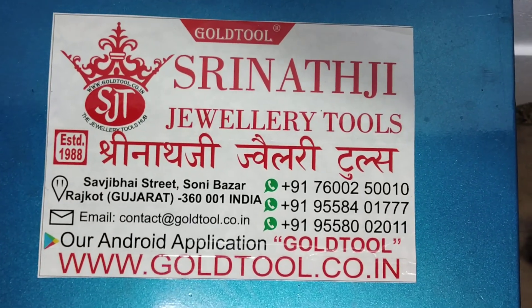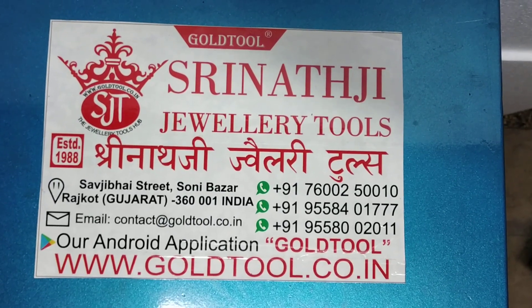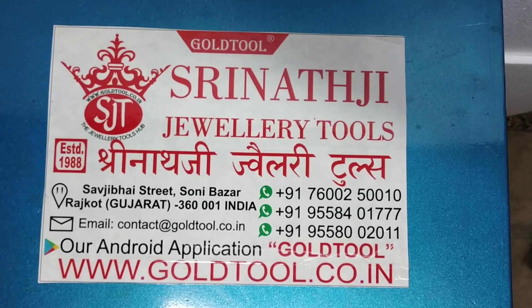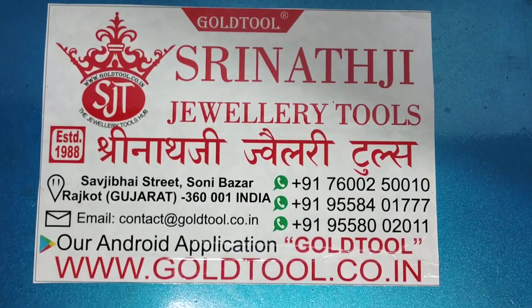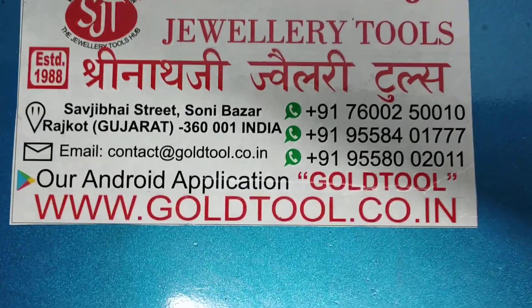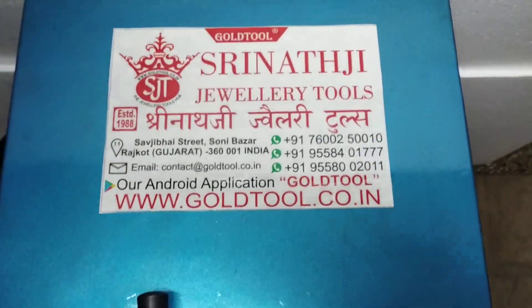Please like our videos and subscribe to our channel, and don't forget to hit the bell icon to get regular updates on our videos. Thank you very much.